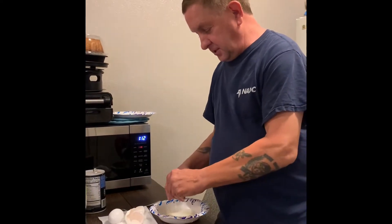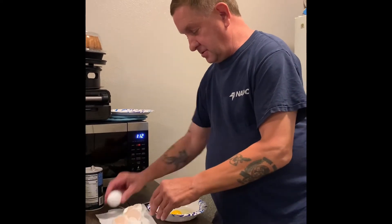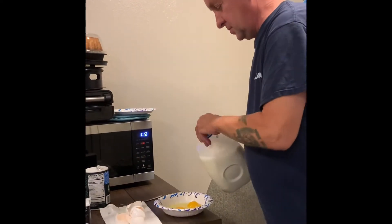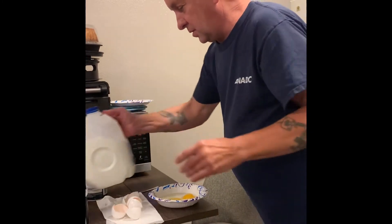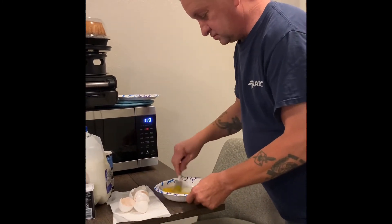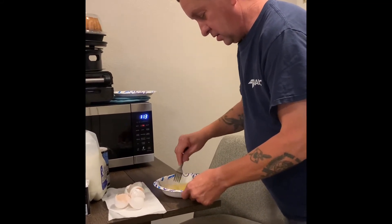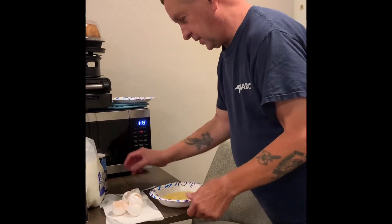We're going to put in our eggs. We're going to add a little milk. We're going to stir it up. We're going to add salt and pepper.